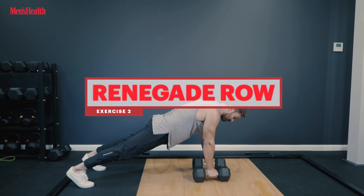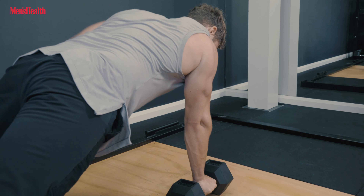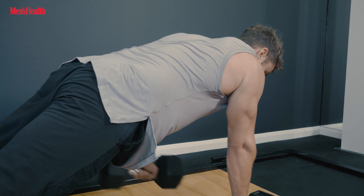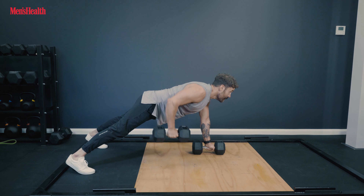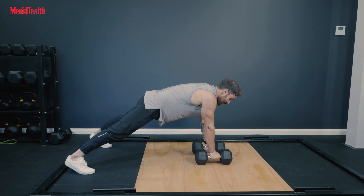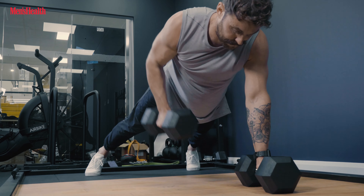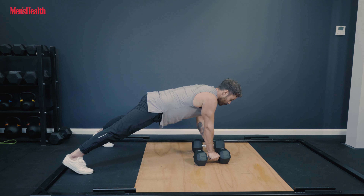Next, drop down into a strong plank position on top of your dumbbells. Kick your legs nice and wide to give a stable base. Actively push away, putting all your weight on your left hand, then resisting that rotation, roll the dumbbell up into your hip. Switch sides, roll that dumbbell up into your hip — squeezing those shoulder blades back, working that back, working that core.